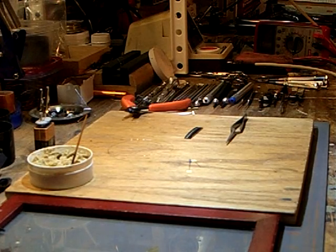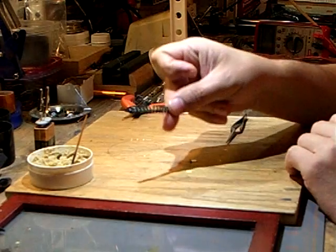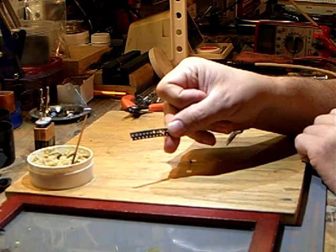Streamline Backshop Services presents the first installation of our how-to series on DCC decoder installation and other various topics and techniques. Tonight's subject is soldering magnet wire to surface mount LEDs — these are the SMDs.